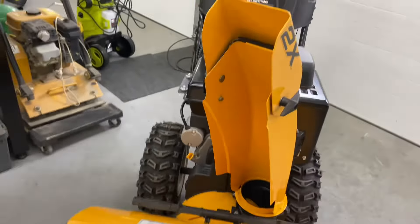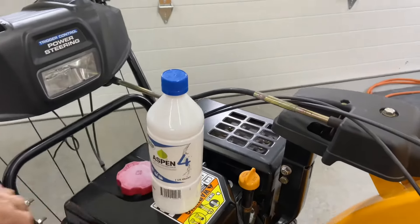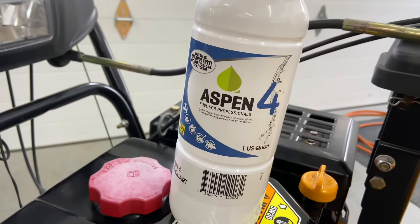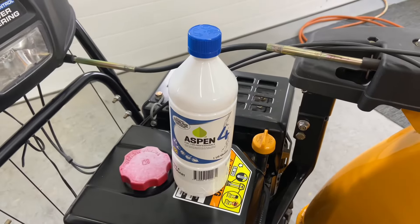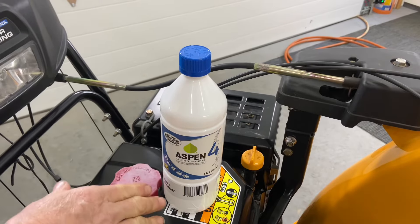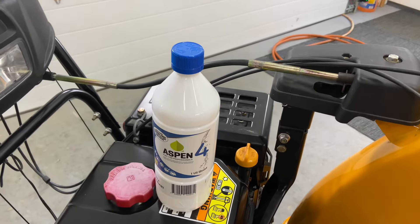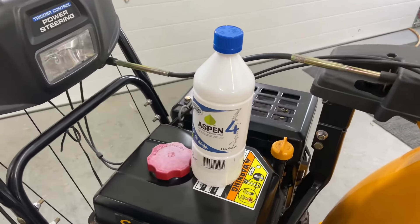If you're watching this video because your machine won't start, a lot of times we have carburetor problems. This fuel right here is a no-ethanol fuel — I am not sponsored by Aspen, but I'll put a link in the description where you can put your zip code in and find out where they sell it near you. This is a great product. We're on the east coast of the U.S. and we have a lot of ethanol in our fuel. If you can keep ethanol out of your gas, that's going to eliminate a lot of carburetor problems.